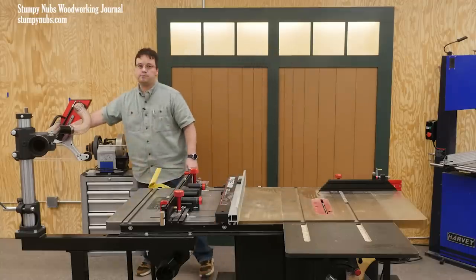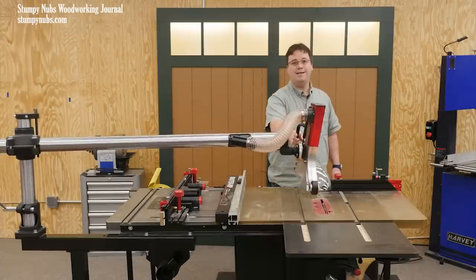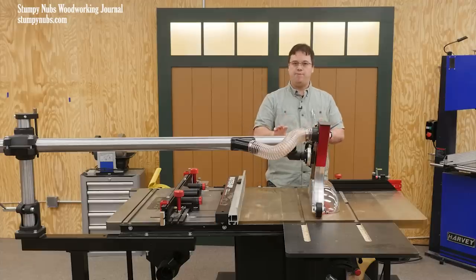Here it is. This is the Shark S12S Universal Overhead Guard, and it is loaded with features that really make a difference in the shop. Let me go through just some of my favorites.